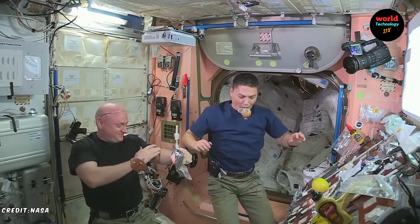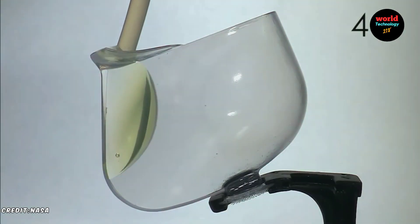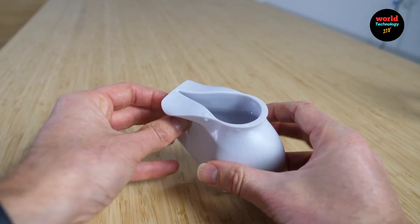Material: These cups are typically made from lightweight, durable materials like plastic or metal to withstand the conditions in space.